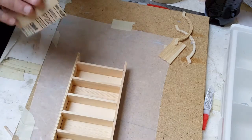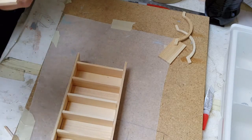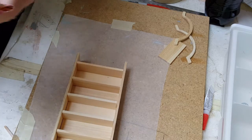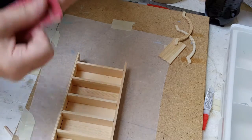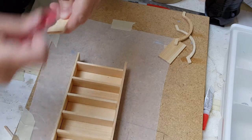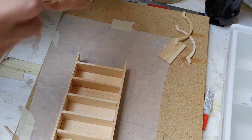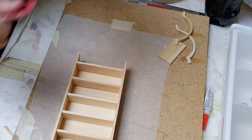Now you want to sand this if it needs to be sanded anymore — I noticed I had a spot on there that needed to be sanded. I'll put this template under the template section on my website, which is Dollhouse Mentor Madness and Tutorials. Go ahead and follow that.